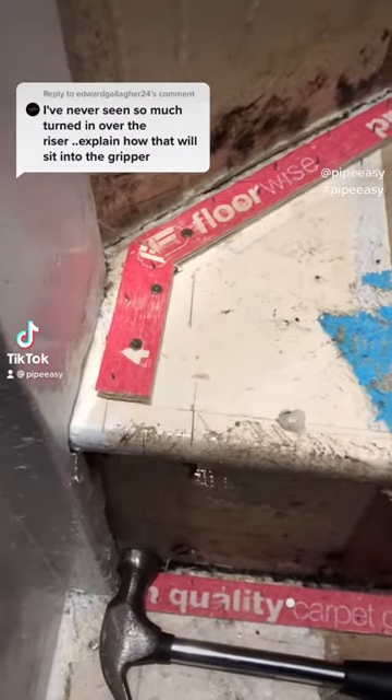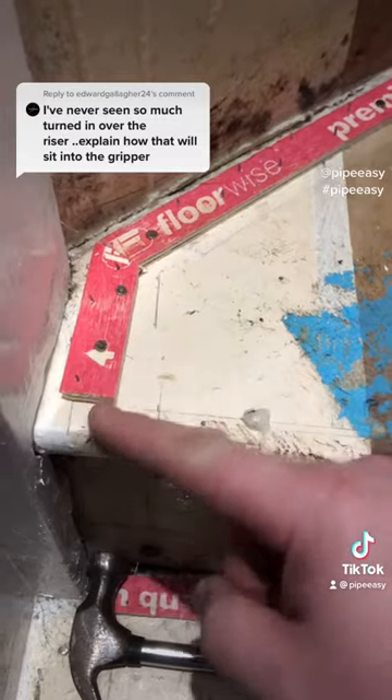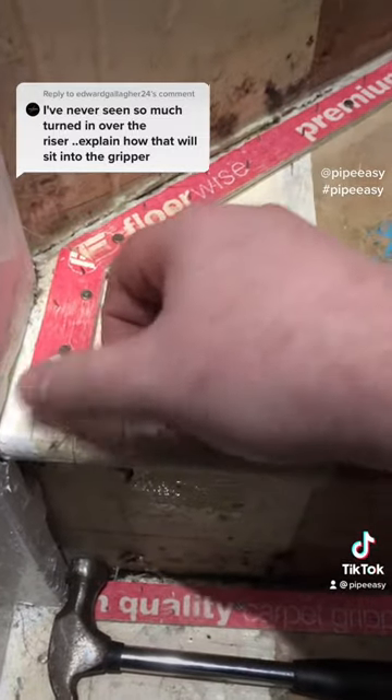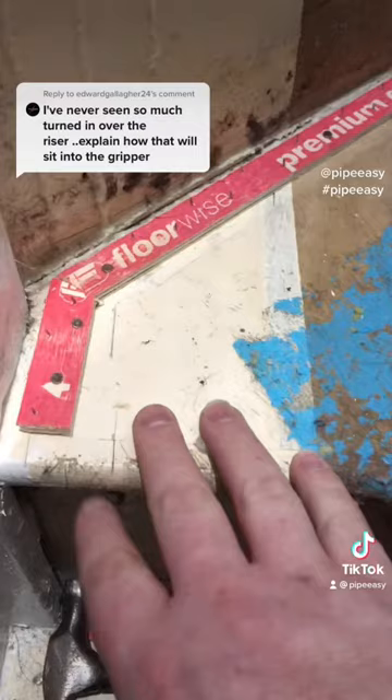It's actually a great question, more than happy to answer it. So I leave that small gap near the nose of the stair so I can tuck my carpet underneath, so it doesn't pull off or fray. If you put the gripper to the end of the nose, the carpet just wears on the wood and won't last as long.